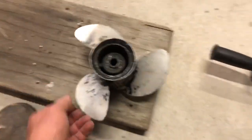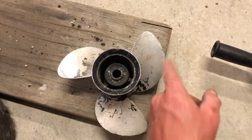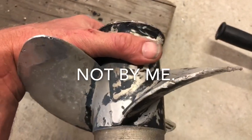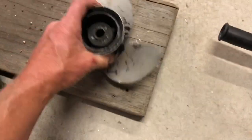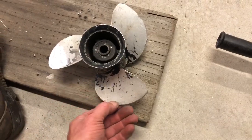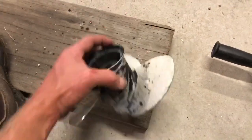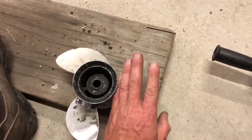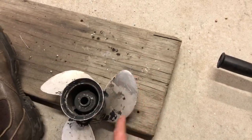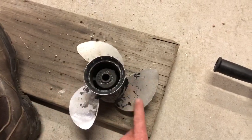Now that the propeller's up to this stage, I will choose the smallest blade. As you can see these have really been hurt badly. So I'll choose the smallest blade and actually shape this front edge to a shape that I'm happy with. Then I'll make a template of that blade, draw it on the other two, mark it out, and grind those to match the smallest blade.